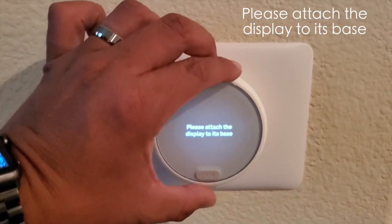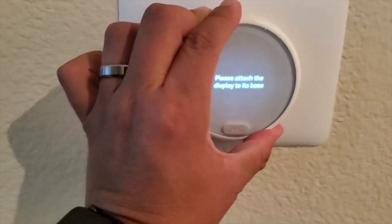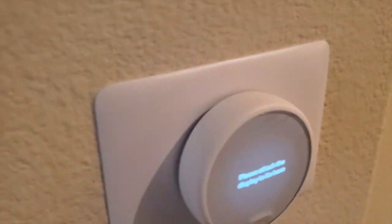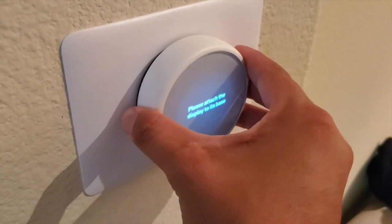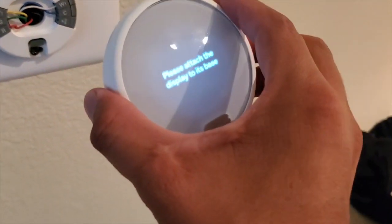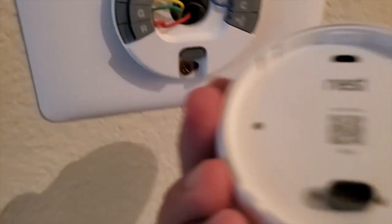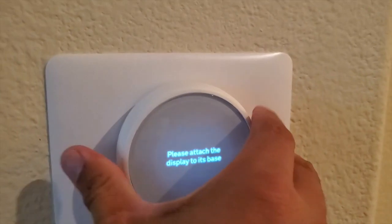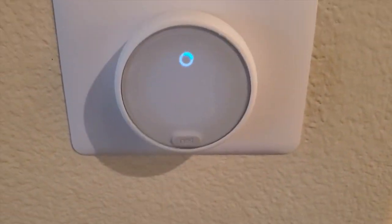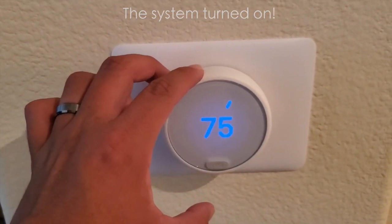Okay, so looks like it is on correctly. Let's clean this little guy — you know, these connections. Let's try this one more thing. Oh, beautiful! So that's what I needed.